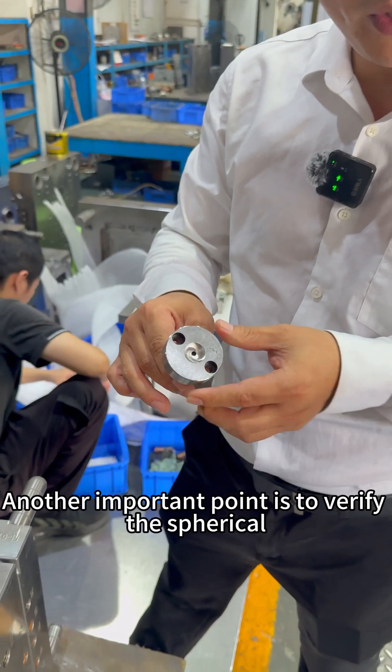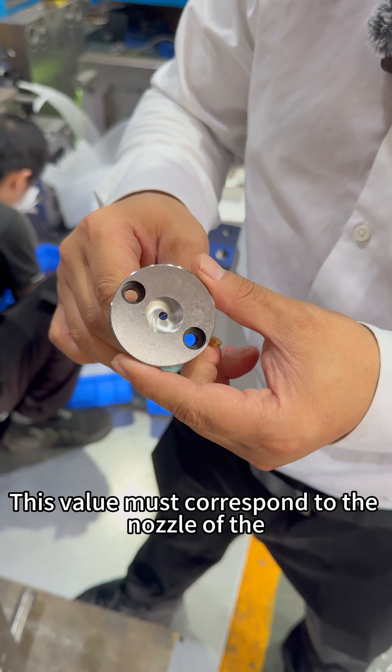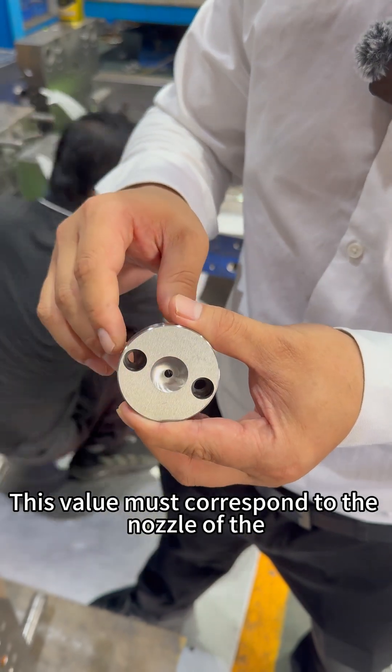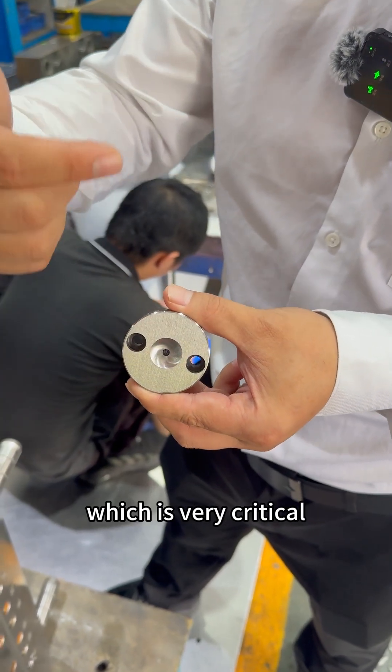Another important point is to verify the spherical SR value to ensure it matches the client's specifications. This value must correspond to the nozzle of the client's machine. If the size is insufficient, it can cause leakage, which is very critical.